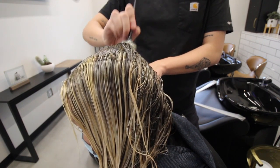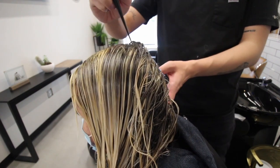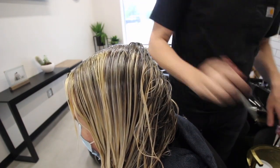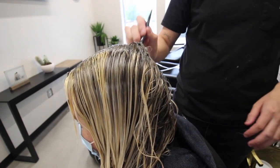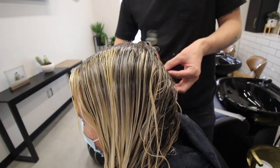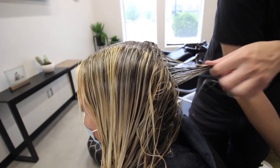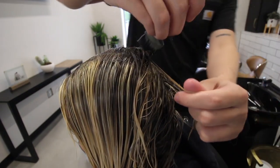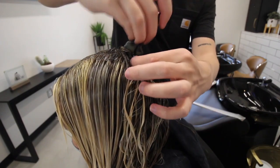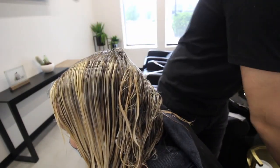I know I'm contradicting myself a little by using only 6A, which is straight six ash from Goldwell Colorance. Anytime I've used a straight level six from this color line it always pulls a little red — even adding 6A it goes warm. So when using Goldwell Colorance, that's the only time I say break this rule and just use straight 6A. It's going to give you the most perfect blended grow out.